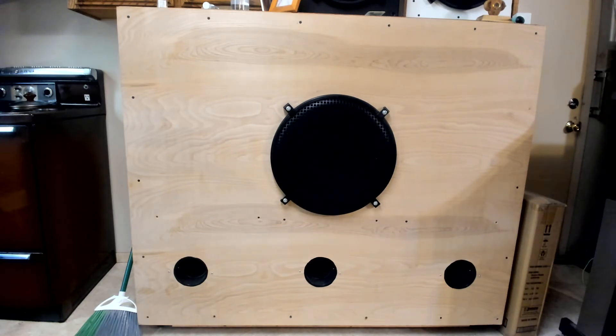It's a beast of a speaker, and I call it the Titanic. It's got 3 ports in the front, and inside the cabinet it's got different sized ports on the bottom, and a big gaping port in the back. So you can't put the speaker flush against the wall — you've got to have a little bit of space between the cabinet and the wall.